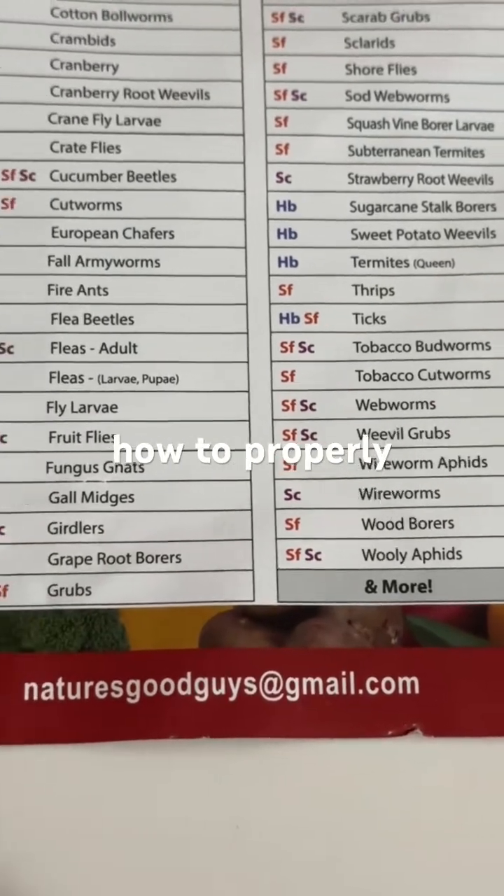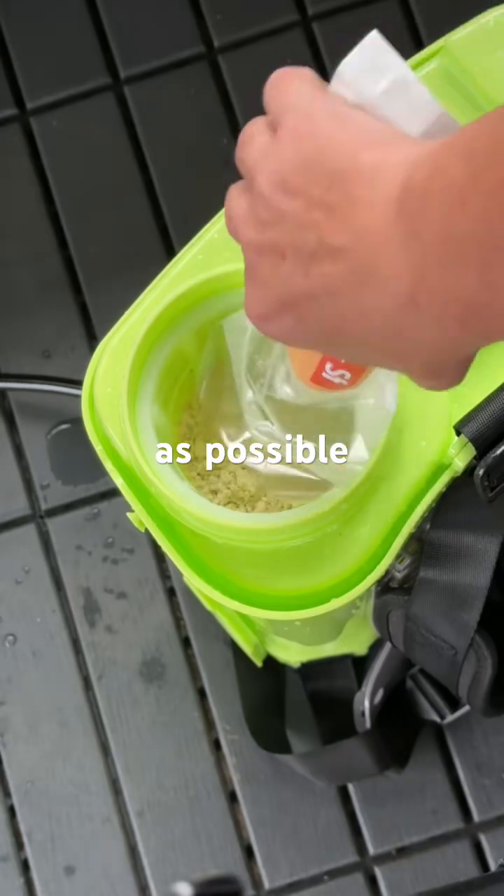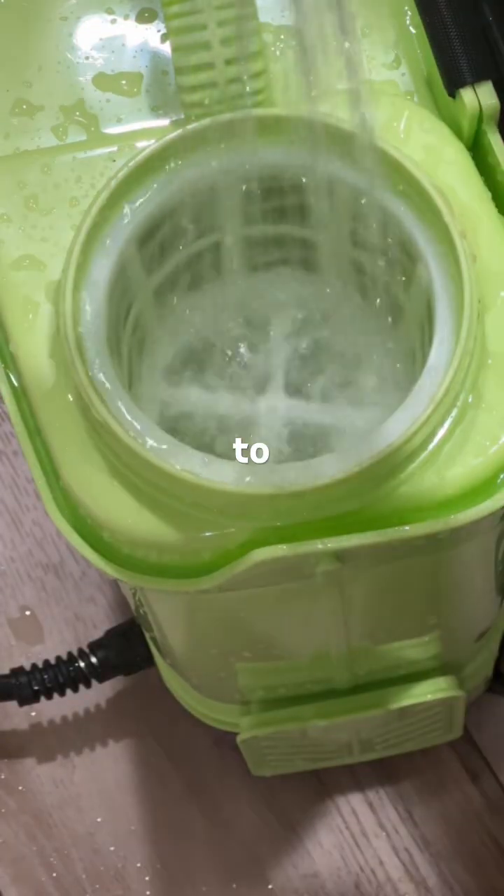This video is going to go over how to properly apply them, because they are living organisms, so we want to keep them as active and alive as possible. This process starts by mixing them in a sprayer with water that is 60 to 70 degrees Fahrenheit.